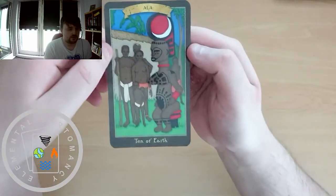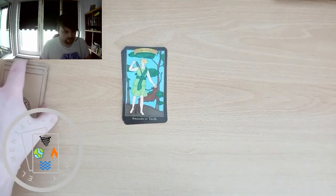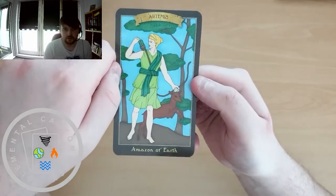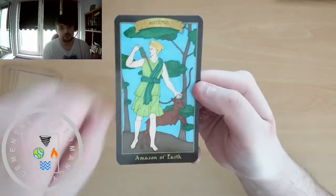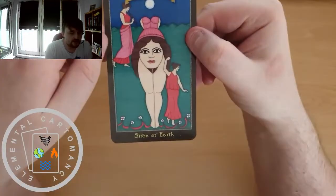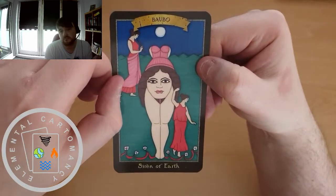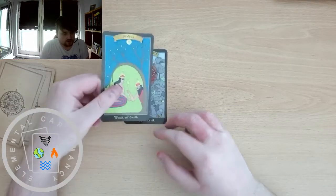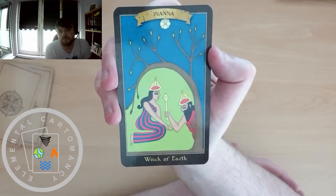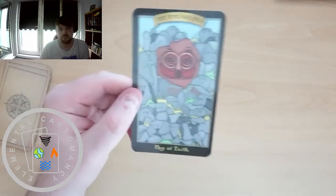And Allat for the 10 of Earth. We have Artemis as the Amazon of Earth — Artemis was the Greek goddess of the hunt, which would make sense given she's shown with a bow and arrow. Baubo is the Siren of Earth. Inanna is the Witch of Earth. And She Who Watches as the Hag of Earth.